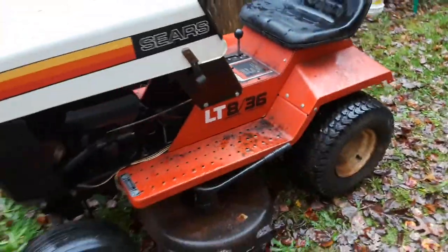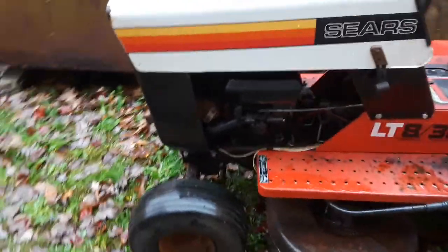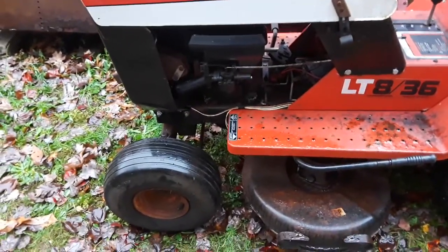As you can see, it's an overall nice shape LT836. It's a VM80 Tecumseh. It has a Sears model number — it's a 143-something. It's up front and hard to catch on camera, but it's a 143 and I'll note it in the description.